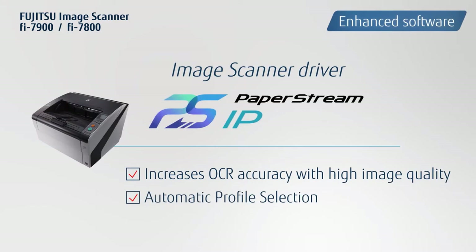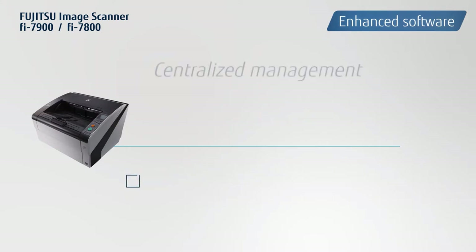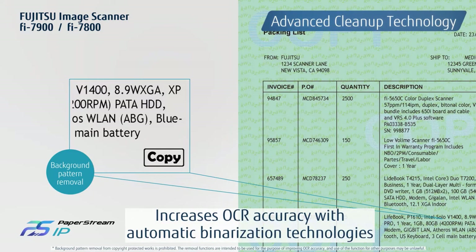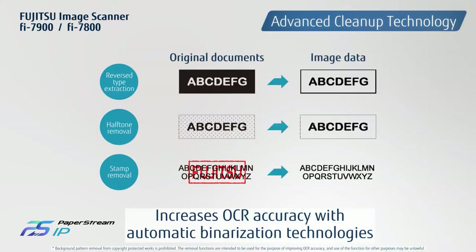The scanner driver PaperStream IP, the capture software PaperStream Capture, and Scanner Central Admin are all bundled in the standard package. Advanced cleanup technology automatically produces optimized images that contribute to enhanced OCR accuracy.